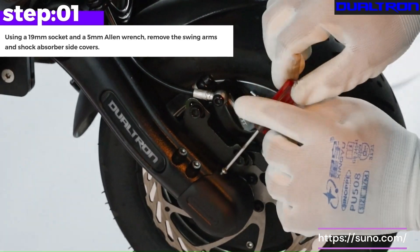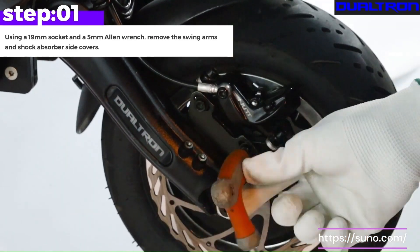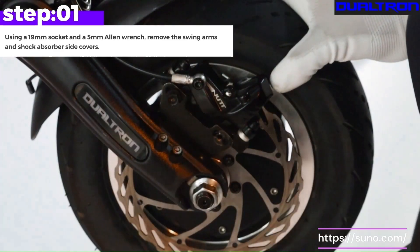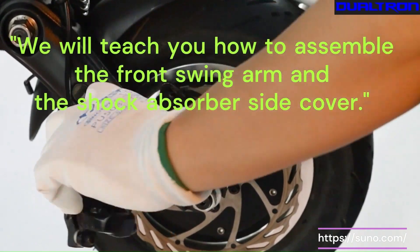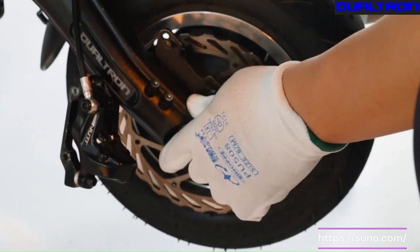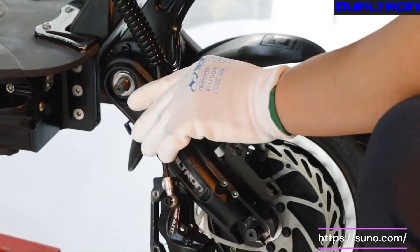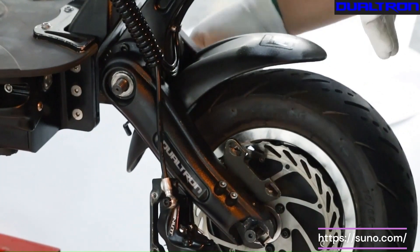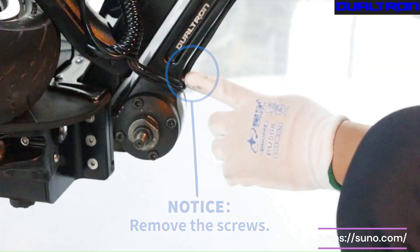Step 1. Using a 19mm socket and a 5mm Allen wrench, remove the swing arms and shock absorber side covers. Notice, remove the screws.